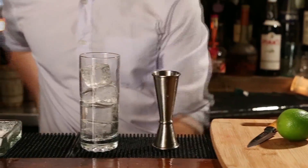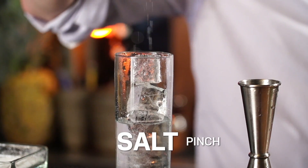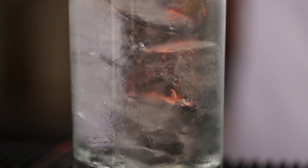All right, so we're going to fill this glass with ice. Throw in a pinch of salt right over the top. You'll see some recipes that call for a salt rim — I just like to throw it right in. And now a lime wedge, which we're going to squeeze over the ice and just toss it in.